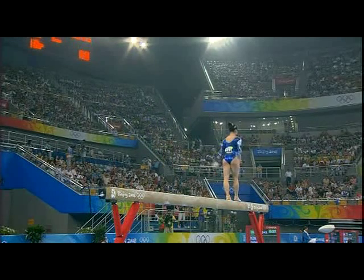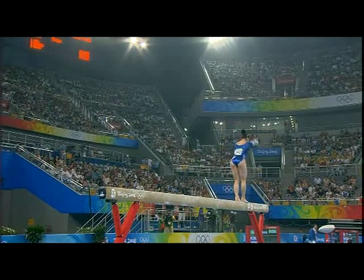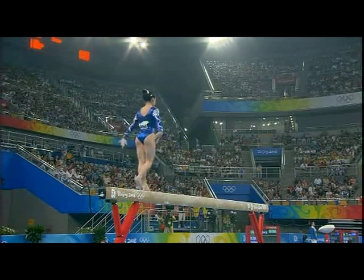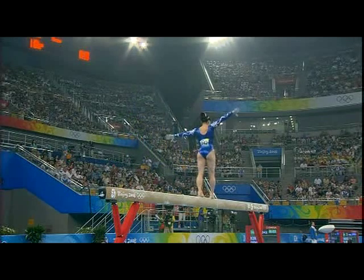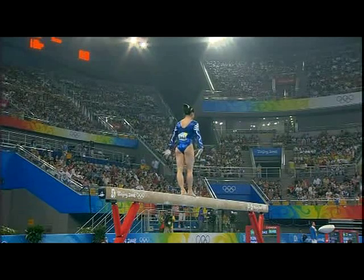And the front somersault. Backward series — nailed, beautifully done. It's a dip in the left shoulder, but she's back in control, I tell you.